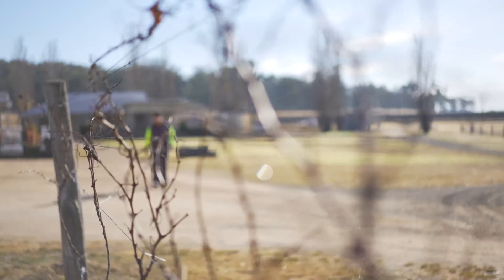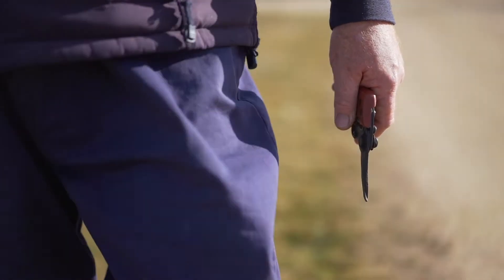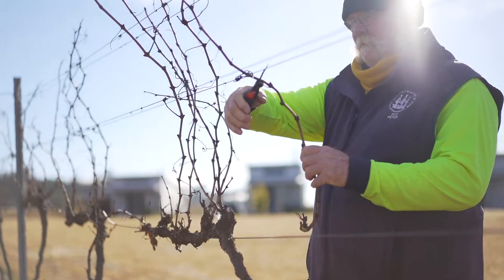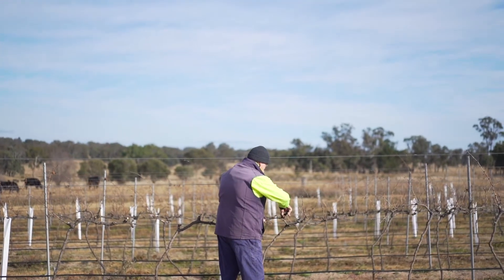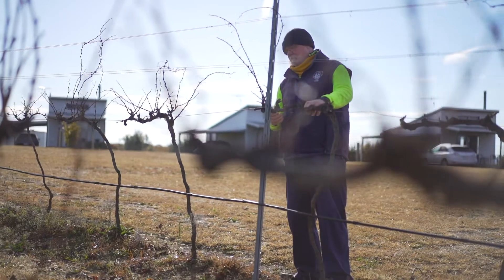On the granite belt, the vineyards start to lose their leaves in autumn and we start to prune in the winter months, generally in the beginning of June. We prune the grape vines so that we get a good flush of new growth in spring and to ensure that we get a good crop of wine grapes in the following summer.